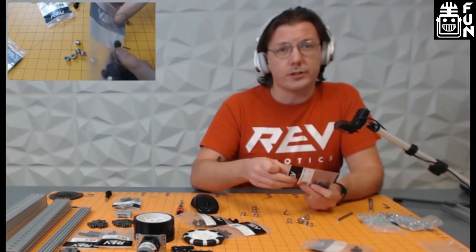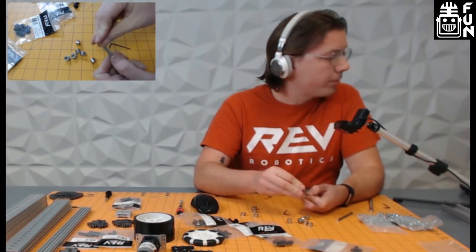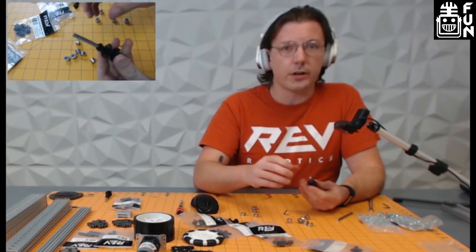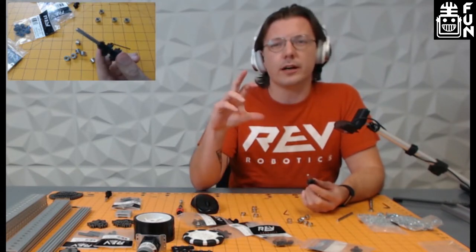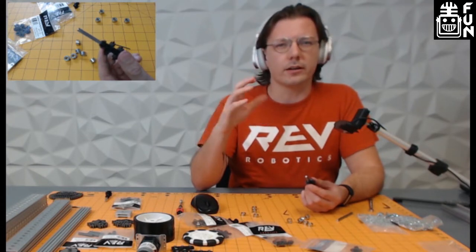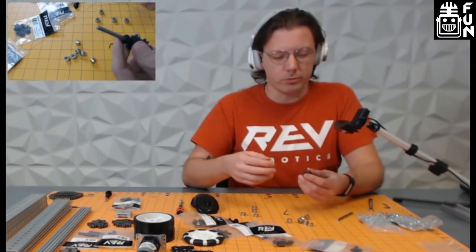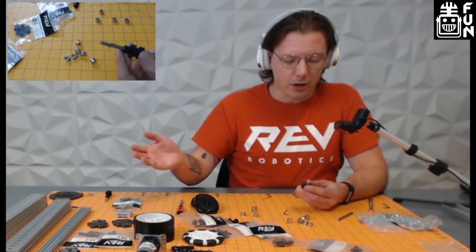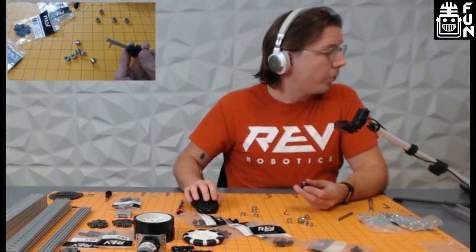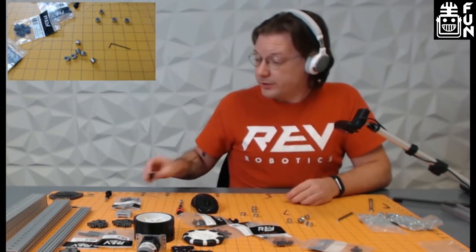Speaking of drivetrains, we just got done with MTI and there were some really cool innovative drivetrains. I think it was one of the Brainstem teams that had pods you could drop out. I'm curious what other teams do for serviceability. The double sprocket assembly is now done, and we can move to our last one — the driven wheel.